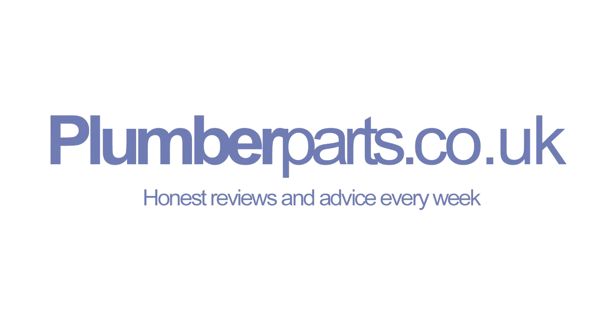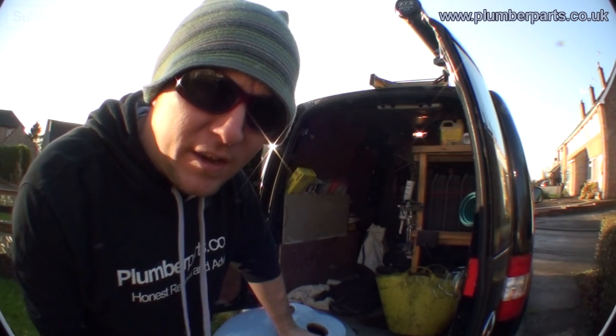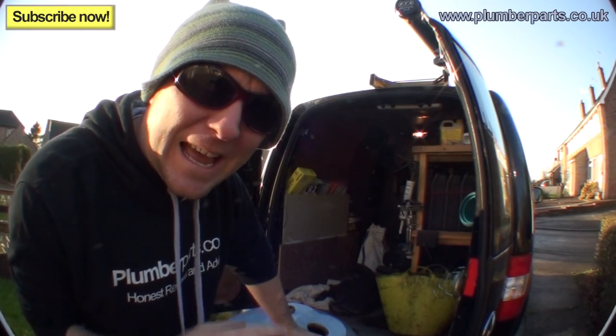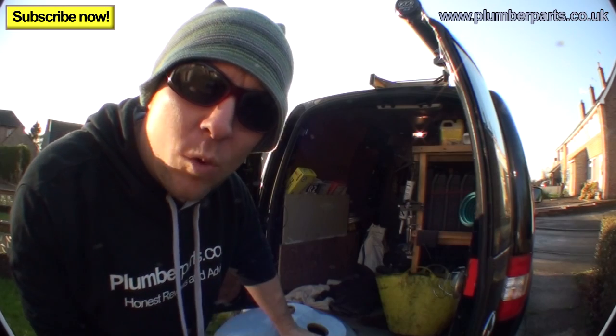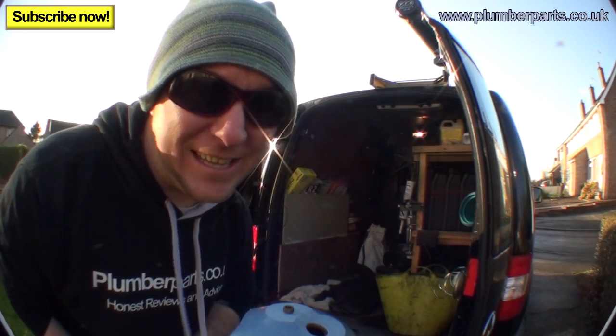Plumberparts.co.uk, honest reviews and advice. Hello, and welcome to this week's Plumberparts.co.uk video. Today we're gonna look at indirect vented hot water cylinders. Enough of me looking cool and amazing, let's have a look at this.